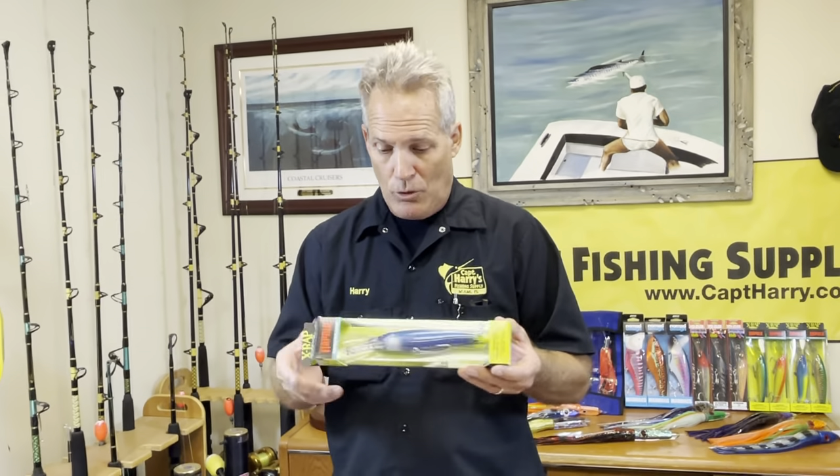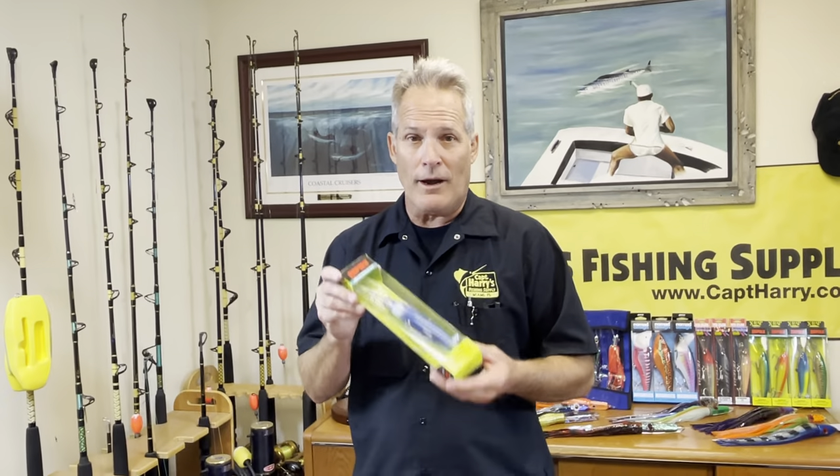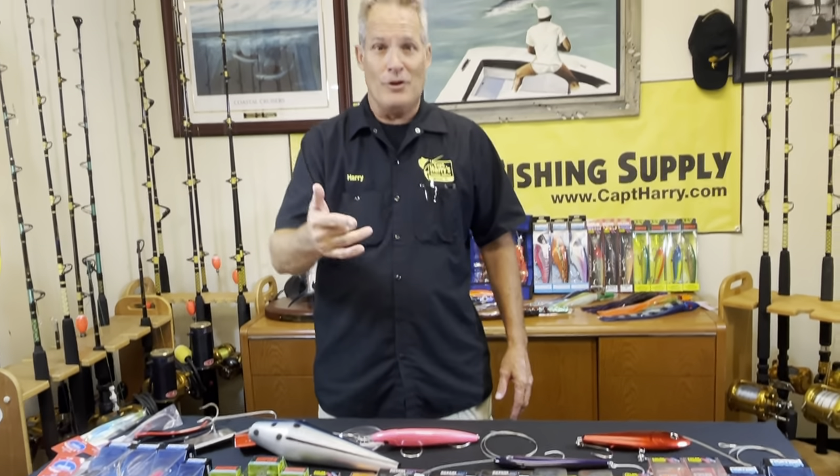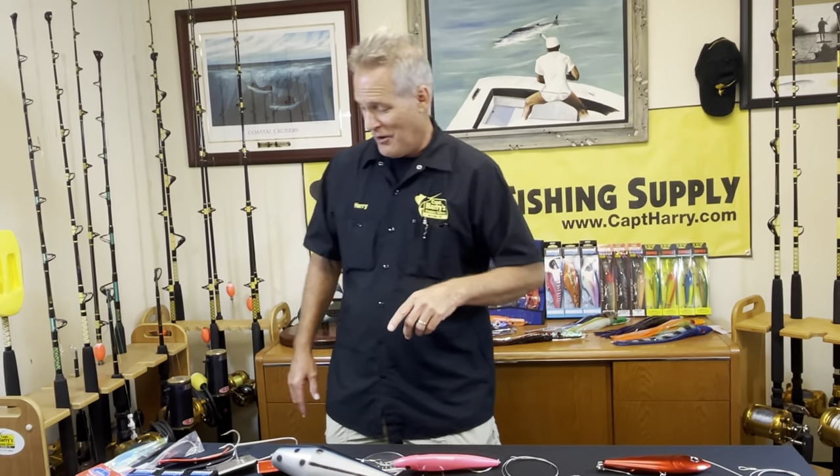Here's a simple quick tip: fishing stinks, it's slow, wahoos aren't chewing. I've done this so many times and it works pretty damn good — slow down. You're probably fishing the edge, so go in on the reef. With these big deep-diving plugs you're going to get big groupers. You do have to be careful with your depth because you're going to snag bottom, but I've caught a lot of big groupers wahoo fishing. So when things are slow, switch it up — that's my little fish tip for you on that one.